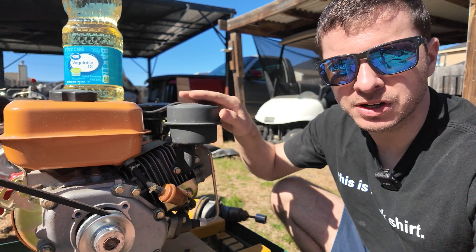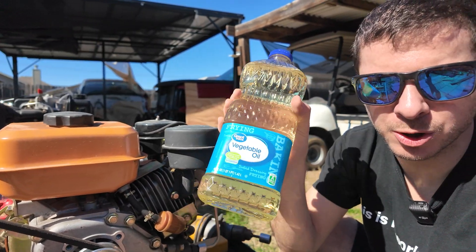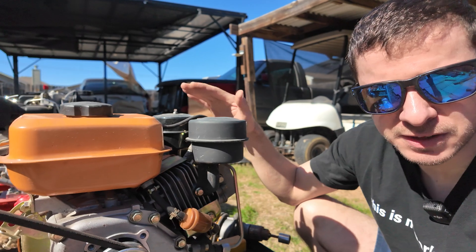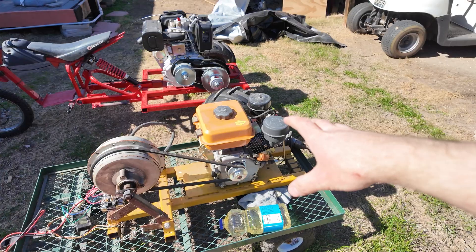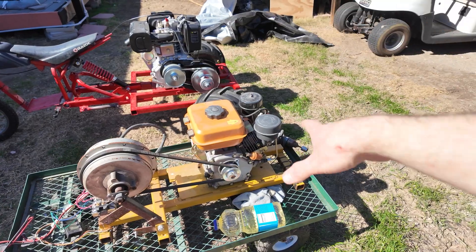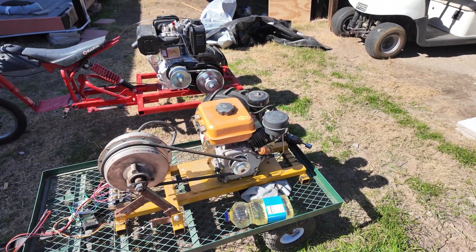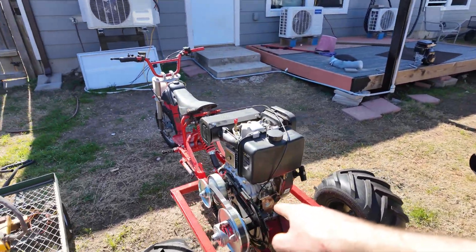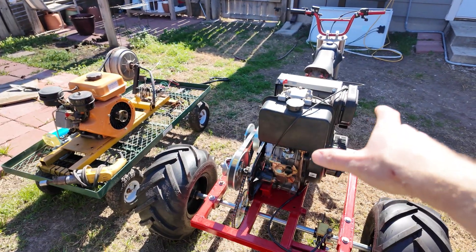Today we're going to be running my diesel powered generator setup that we built in a previous video. We're going to try to run it on some vegetable oil — I went and picked this up at the store, I couldn't find any used oil. In a previous video we ran this thing on olive oil and it worked pretty good, so now I want to try vegetable oil. I've been getting a lot of requests to try different fuels. We also got the diesel trike up and running, so go check those videos out.